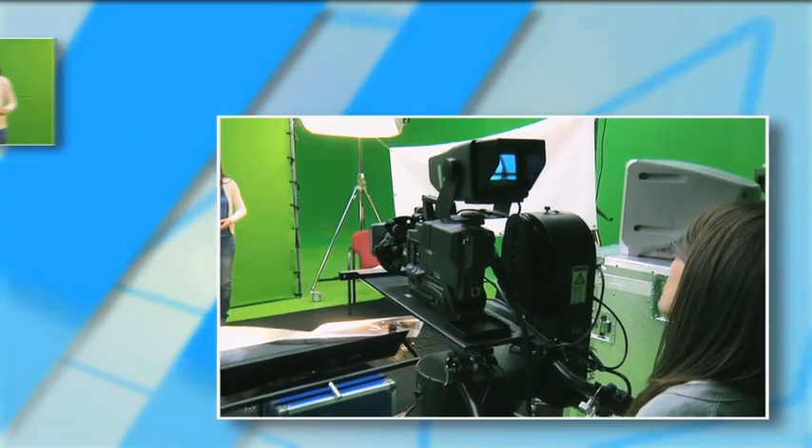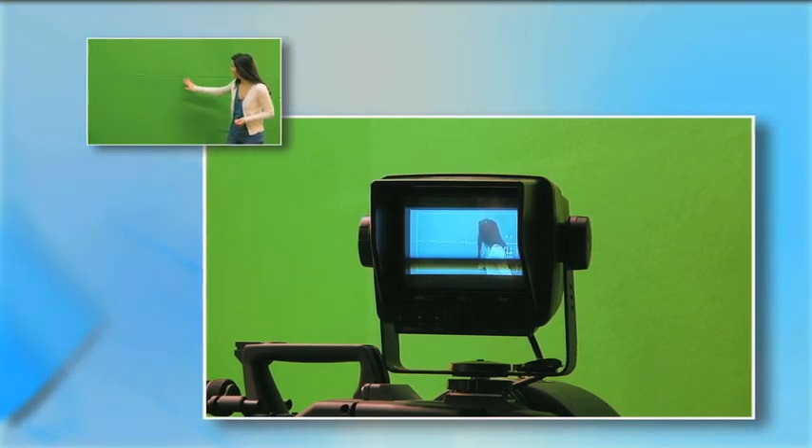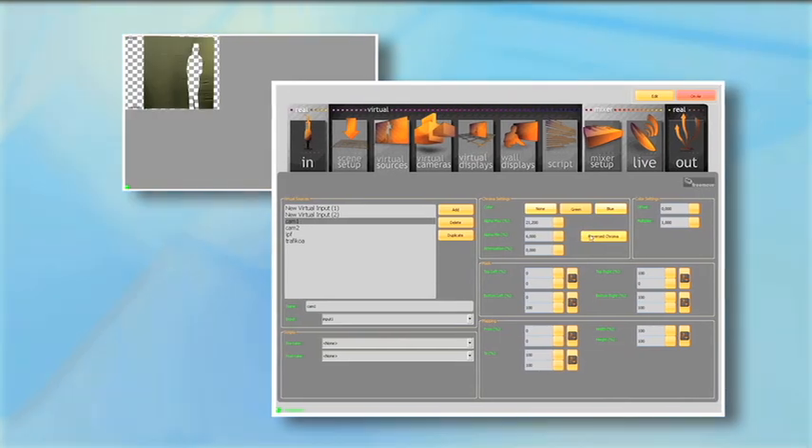VSN FreeMove is an innovative, low-cost, trackless virtual studio that gives you surprising results in a limited space. You only have to choose the frame you want for your show, and then the system will do the rest for you. VSN FreeMove incorporates great advantages. It has a powerful tool for chroma keying — with just a few adjustments, you get seamless integration. Did you see it?